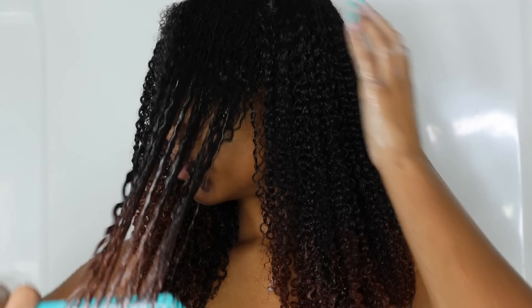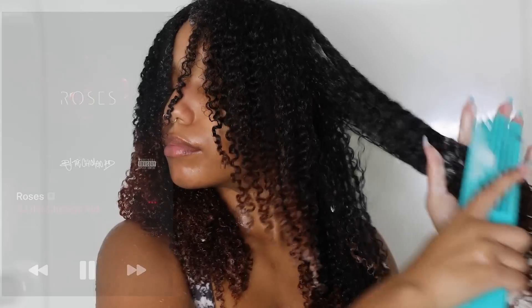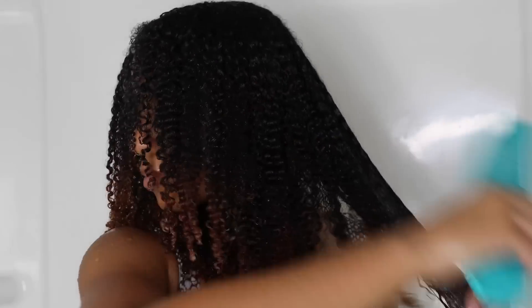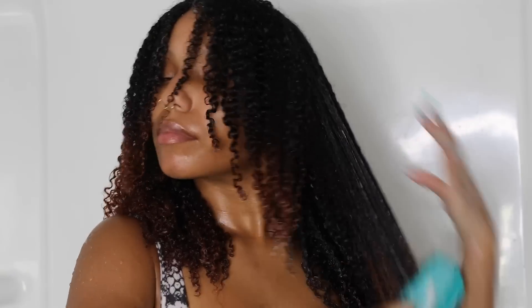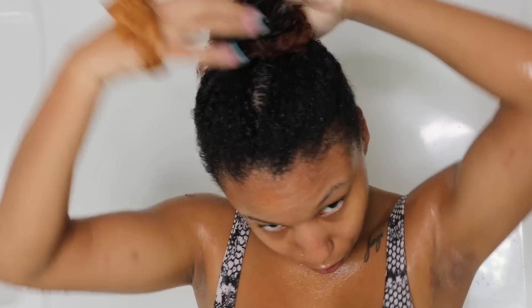Starting from the bottom gets those knots out first so you're not snagging through the rest of your hair. All my hair has grown so much, which I'm happy about, but it means a lot more work and wash days are definitely longer. Now I'm putting my hair up — I let the deep conditioner sit for about 30 minutes.